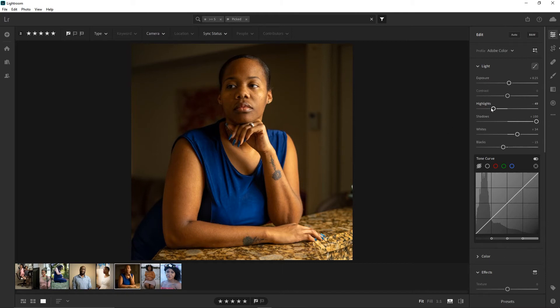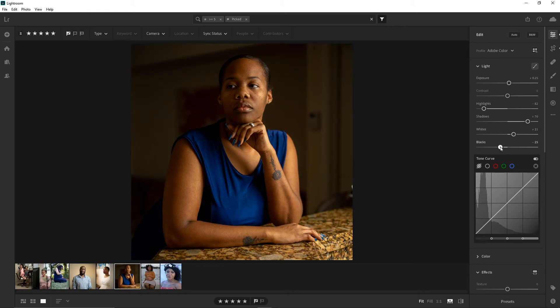Let me tweak this a little bit more — I feel like the shadows can be a little bit darker, highlights can come down a little bit more, whites maybe drop a little bit, and blacks drop down a little bit more. Okay, yeah. Now here is a base where I feel like I can kind of start working.